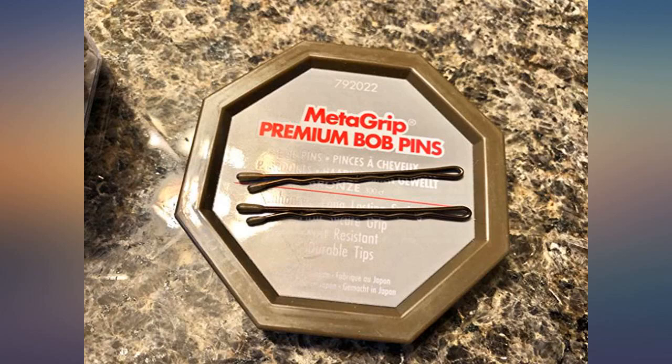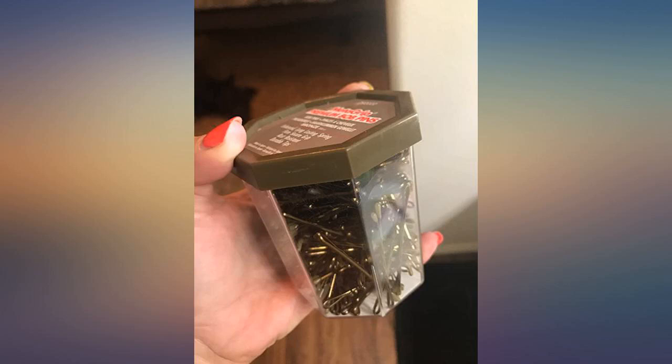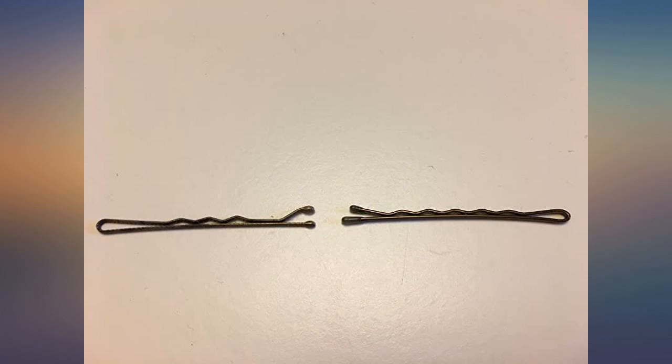The premium pin is on top and on the right in the two pictures, respectively. It's hard to get photos to do bobby pins justice.